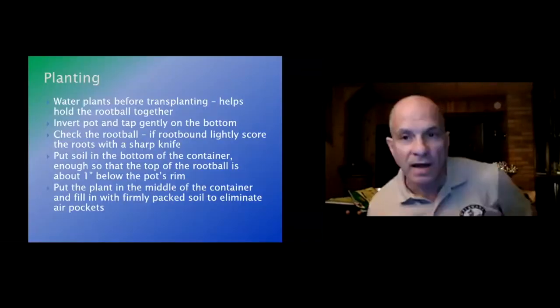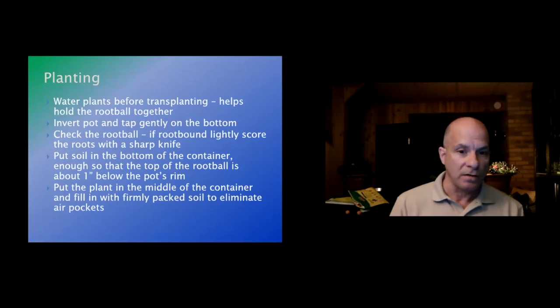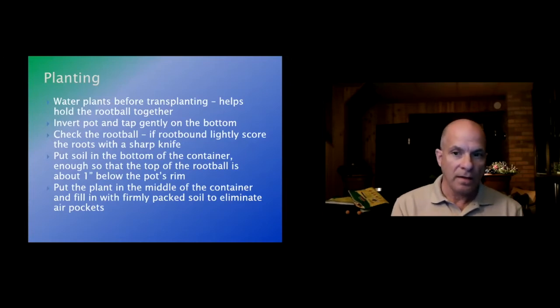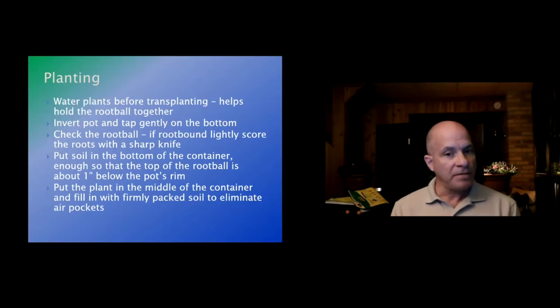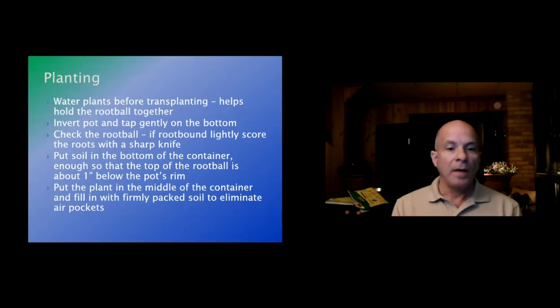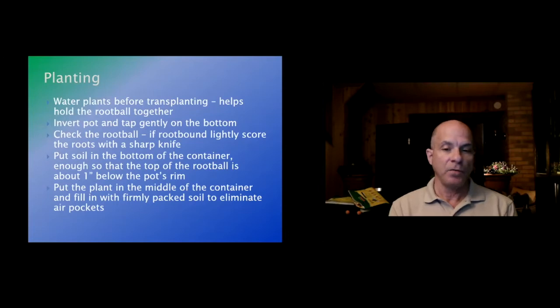Sometimes on TV you see them dig a small hole to put a large plant in, drop the tree in and cover it — and I've always wanted to see what that landscaping looks like six months later, because many of those trees and bushes are going to have problems from roots growing into each other. Put enough soil in the bottom of the container so the root ball sits about an inch below the top of the pot.